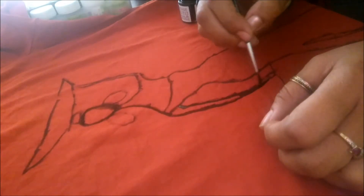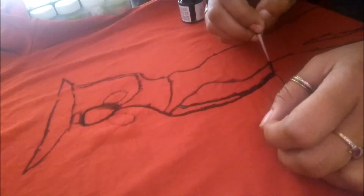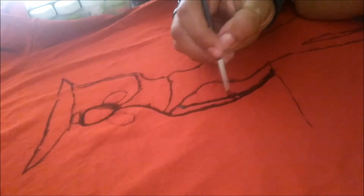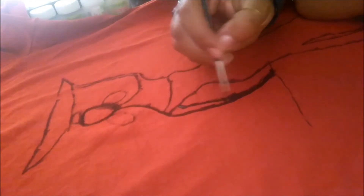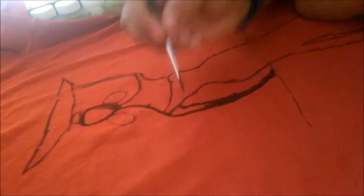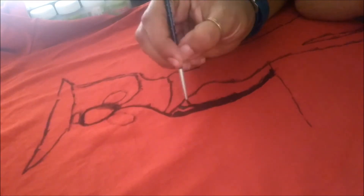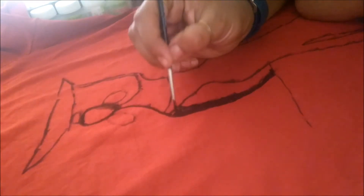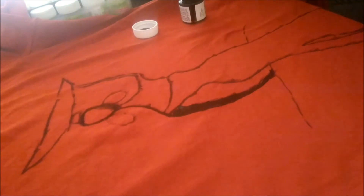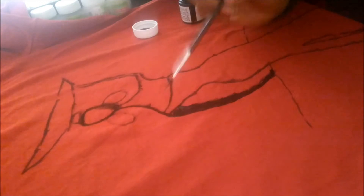If it doesn't come out so perfect, that's fine — because even when you buy a printed t-shirt from a shop, many times they are not perfectly done. You will feel so nice that you painted the t-shirt yourself and are wearing it. It gives a really nice feeling. This way I will complete all the black color parts and then show you the next step.